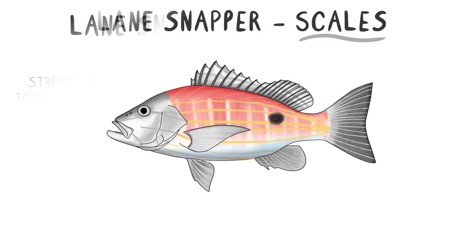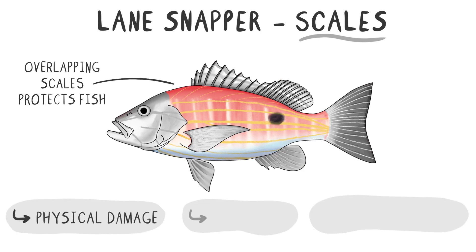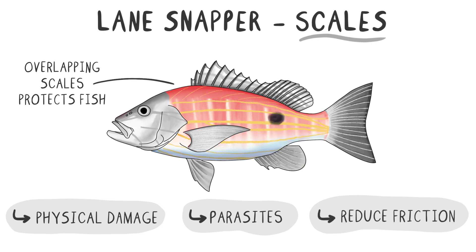The body is covered with overlapping scales that act like a suit of armor. These scales protect the fish from physical damage and parasites. The scales are also coated with a mucus layer that reduces friction, helping the fish glide smoothly through the water.